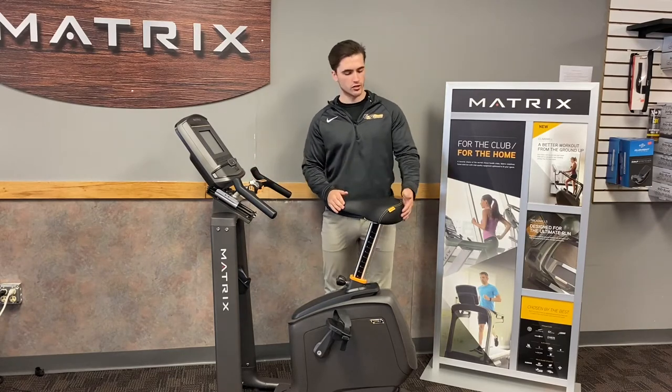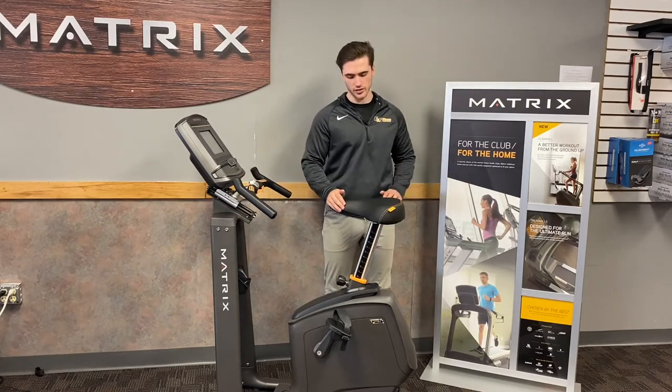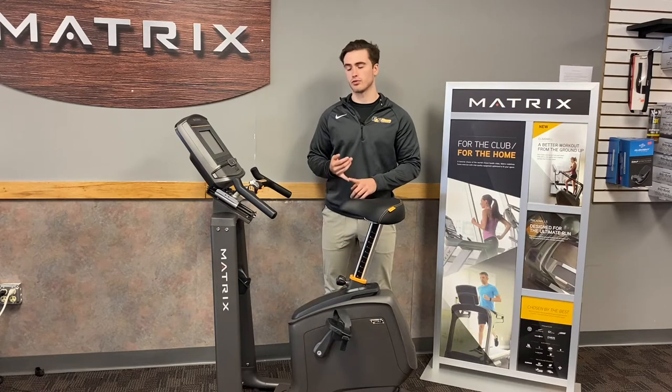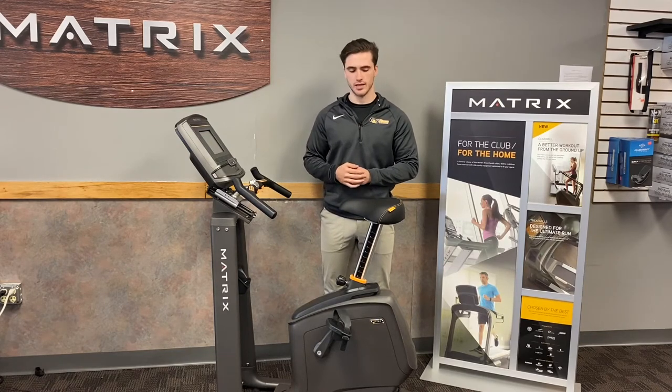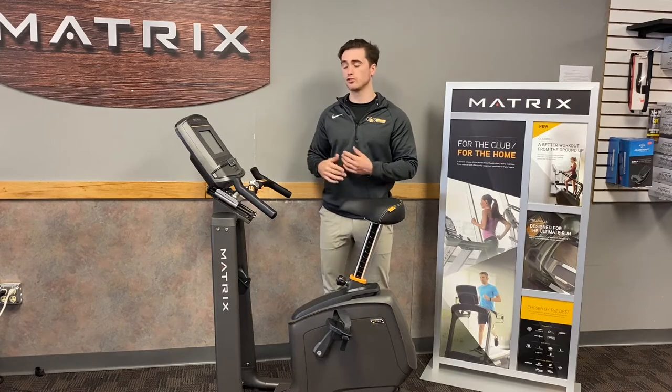With the unmatched comfort arc seating with the triple stitching on the seating here, this is designed for both precision and overall comfort while on your bike, whether using it for interval training or just regular use.